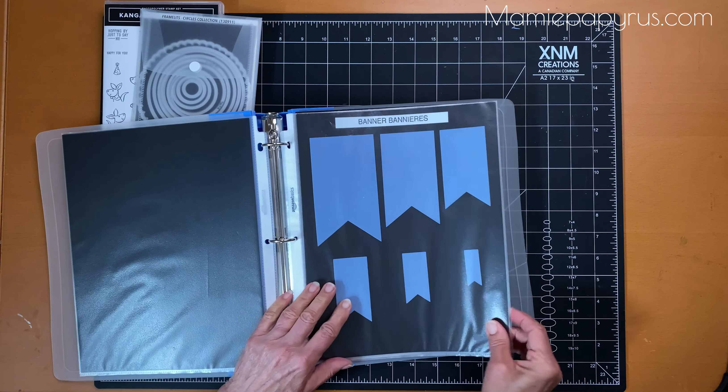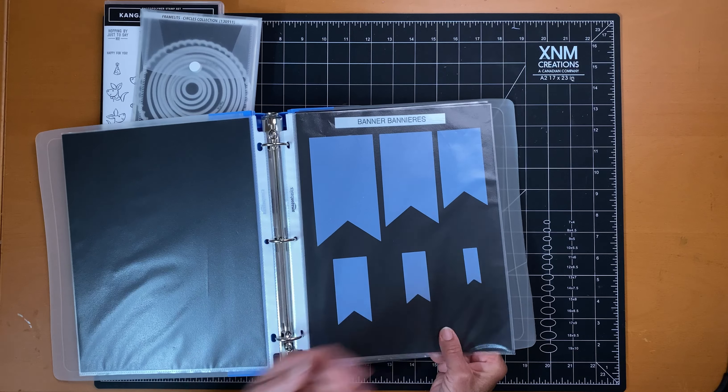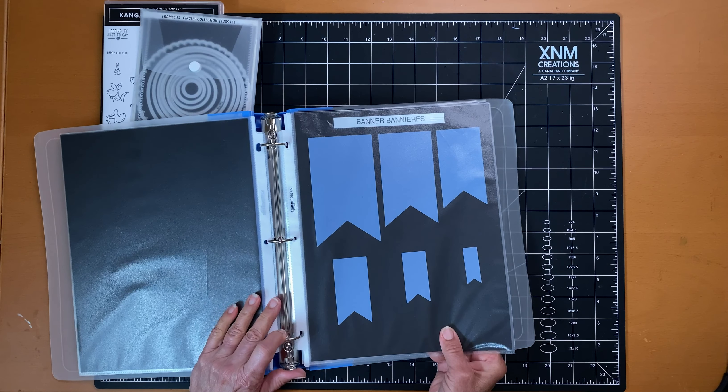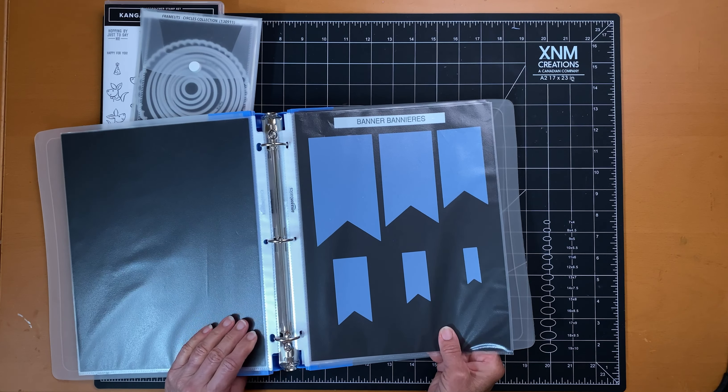This way I have a way of knowing a variety of dies that can be used with different stamp sets. That's my tip for this week — I hope it's helpful for you. I'll see you next time. Thanks for being here.